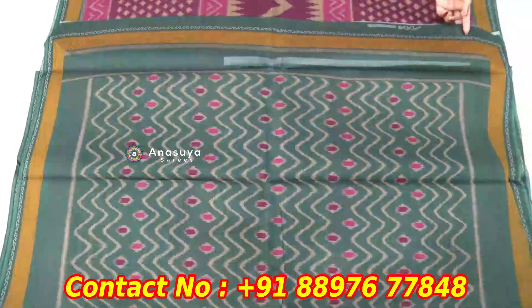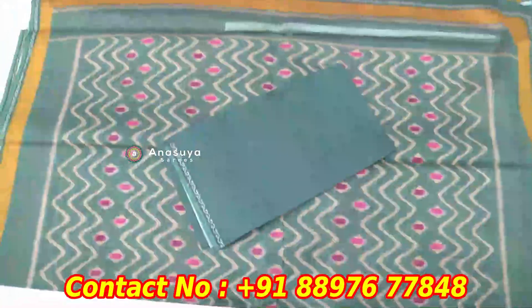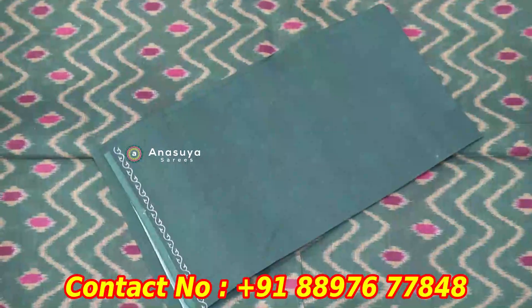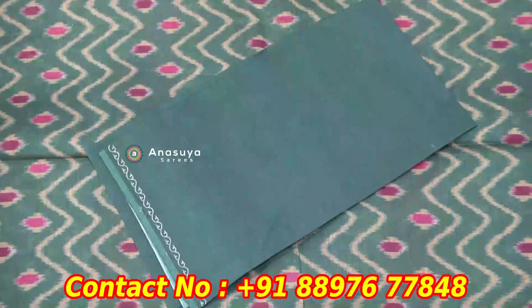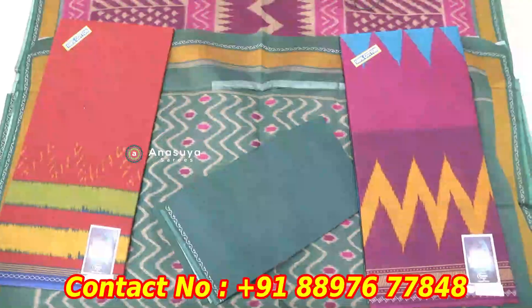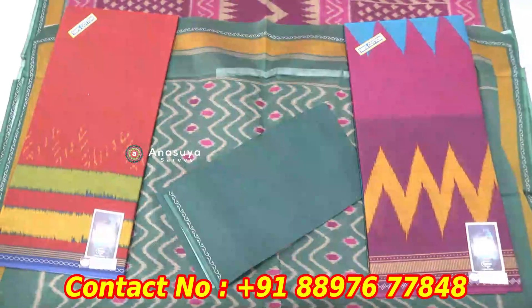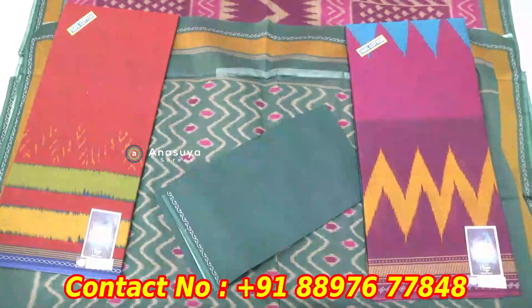We have a blouse in green color combination. We have a brown color contrast. I also have yellow color and plain color types. We use different color layers. We have dark color with everything changed in a temple, crosswork, or border style — it changes in a different type. The cost is ₹775. I will see you in the next video.